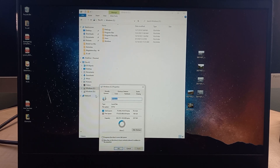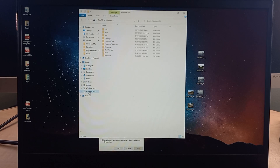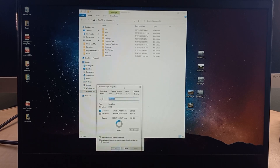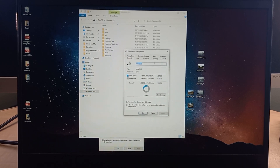That one terabyte drive I put in was actually from another laptop, so it also had another build of Windows on it, which I'm going to wipe out and clear off. But for right now, as you can see, it's showing as the D drive — the other solid state drive we just installed.